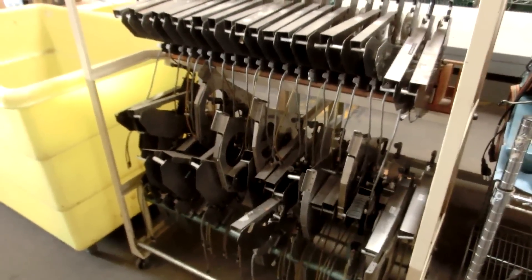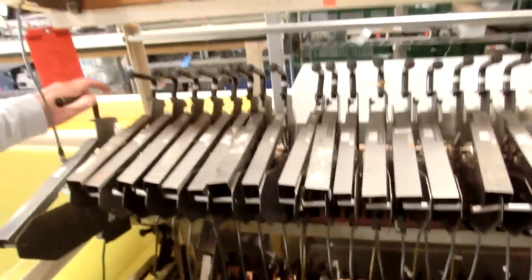This has microchips on it. This is for a machine that supplies microchips to a pick-and-place machine that'll pick them. You have all these ribbons of microchips, components, and resistors.